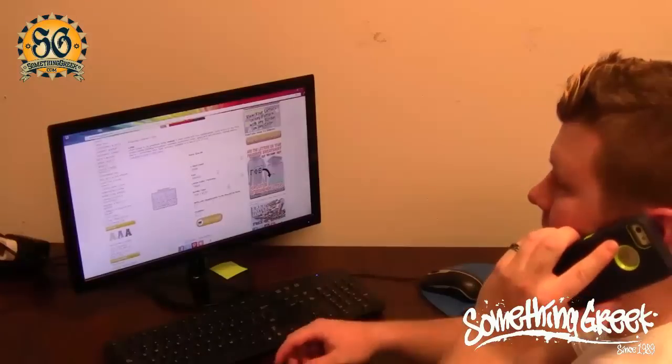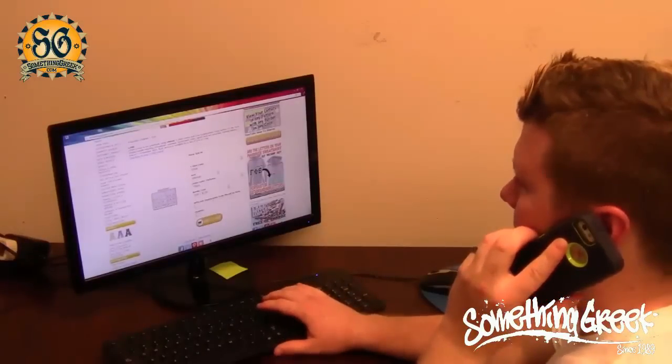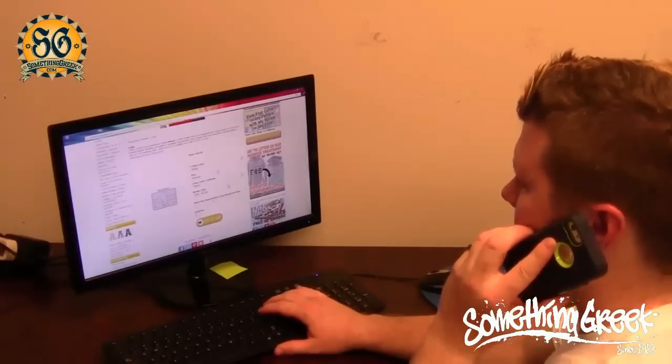Good evening, thank you for calling Something Greek. This is your fairy godmother speaking. How may I help you? She went on to explain how he should always write out his entire organization to avoid any confusion and delay.